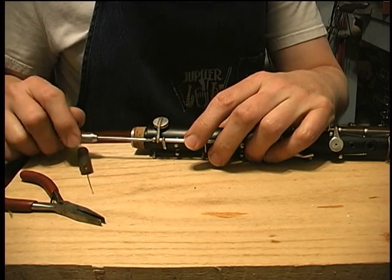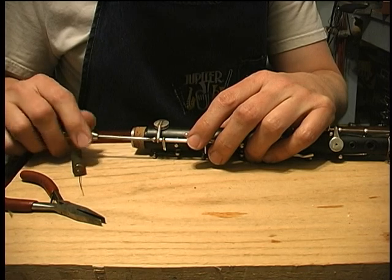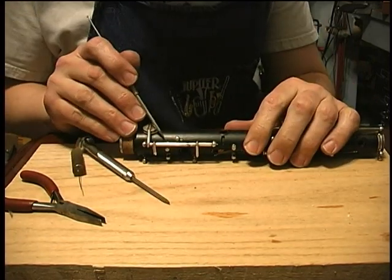You can see the key moving around. I didn't put oil on that rod. Something might be bent - when you can move the rod in and out like that and the key's flopping around, it tells you something's hanging up in there.